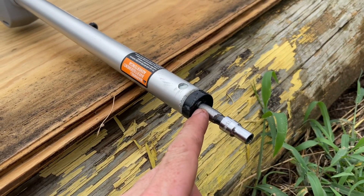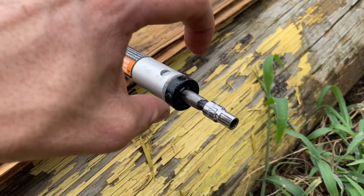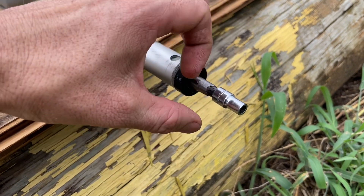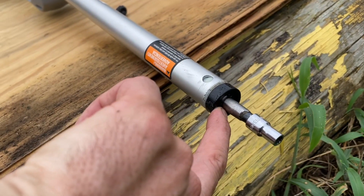Just be real gentle with this clip — it doesn't have really high tensile strength. If you spread it too far, it keeps its memory out and you have to bend it back together. Just make sure you slide it on there and that it positively affixes itself into that groove.